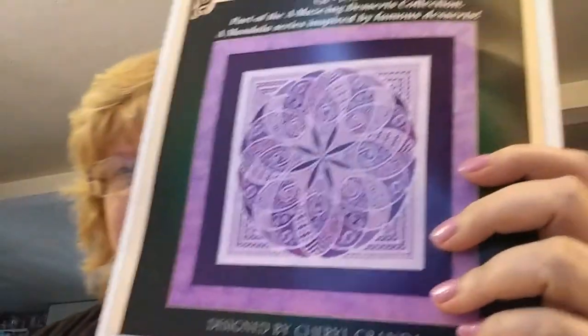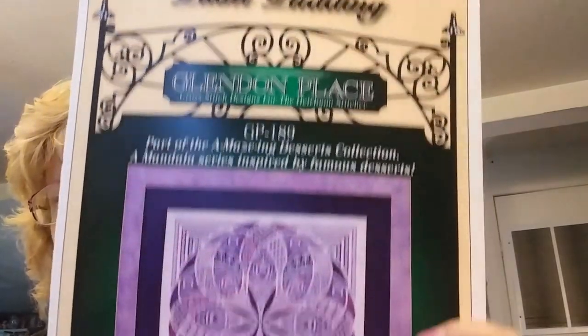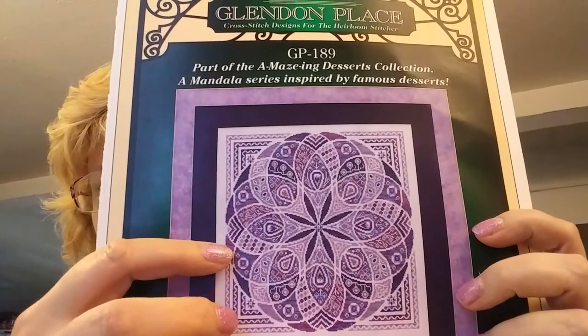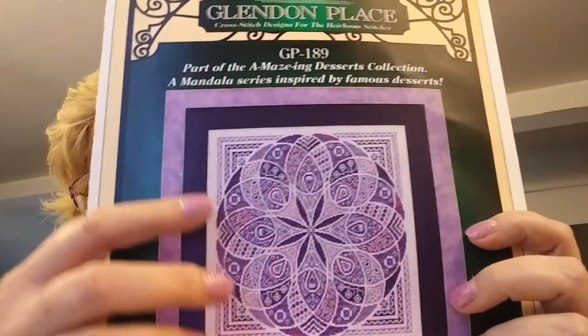My second start for September is called Plum Pudding — it's purple, it's beautiful, it's by Glendon Place. It has beads everywhere — anywhere you see tiny teardrop or circle symbols, there are beads. Right now I've just done part of one corner. I absolutely love this — it's done with silk floss called Dinky Dyes, and the two in the outer border are the palest colors.